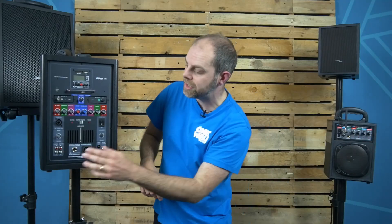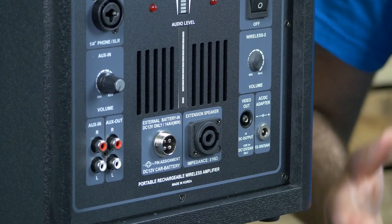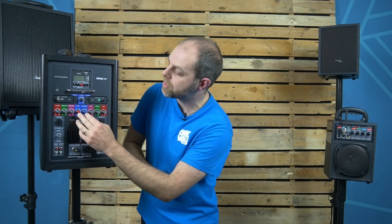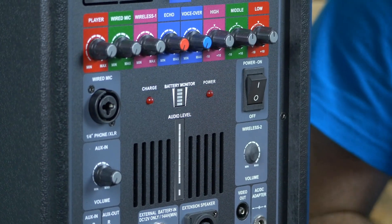You've also got a standard auxiliary input, so if you've got your phone or an external player you want to use with the system, simply plug it in at the bottom and it's ready to go, with individual volume control on that as well. Another feature is echo — you can add an echo effect onto the mics using the volume dial.